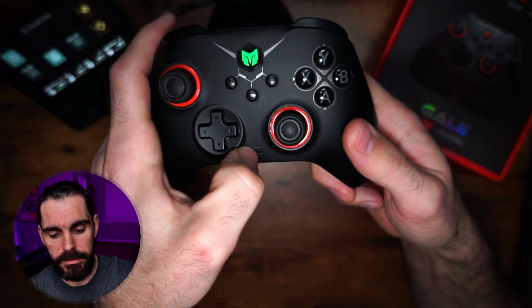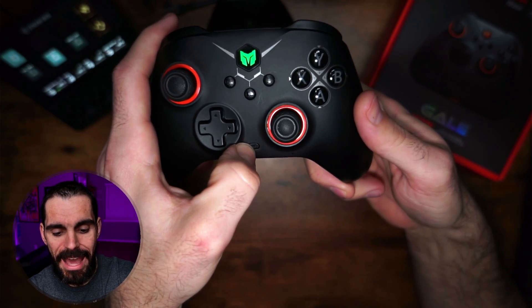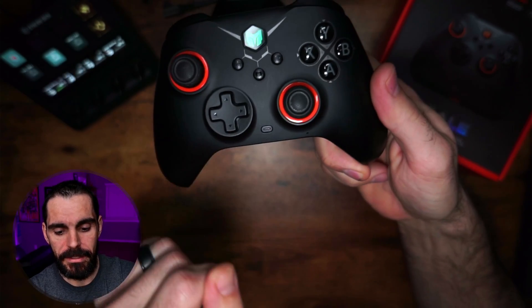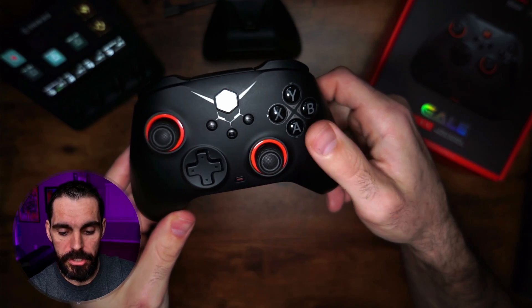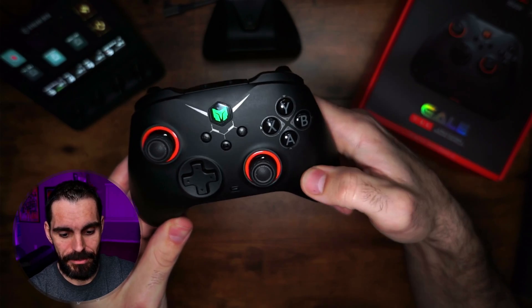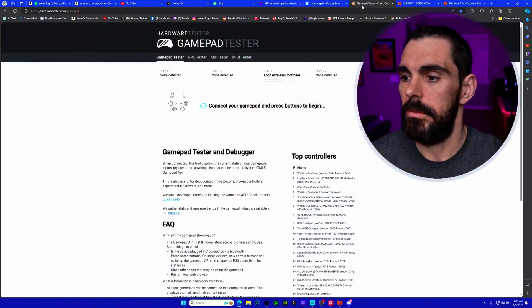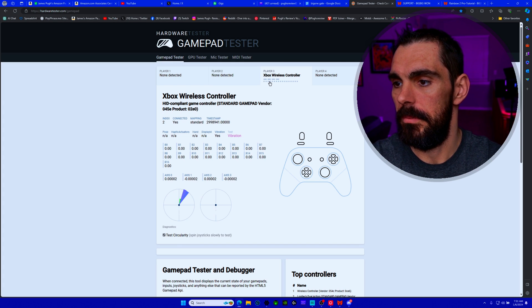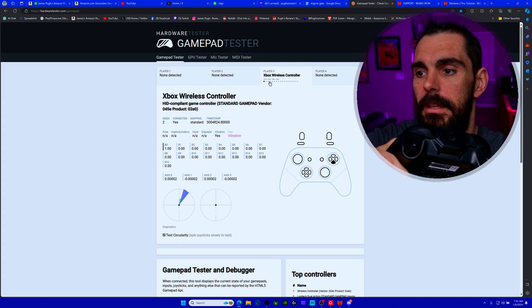To set the back buttons up, hold the function button and any of the back buttons at the same time. After about two seconds it will vibrate and the light will start blinking orange slowly. Once it's blinking, hit the button you want to associate with it and you're done. I just set up back button M1 as A — confirmed via gamepad tester.